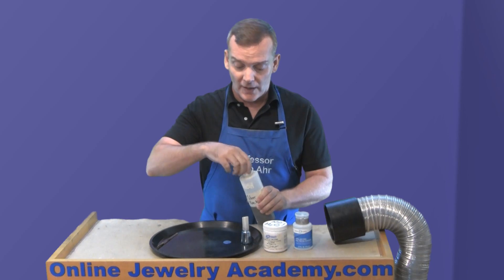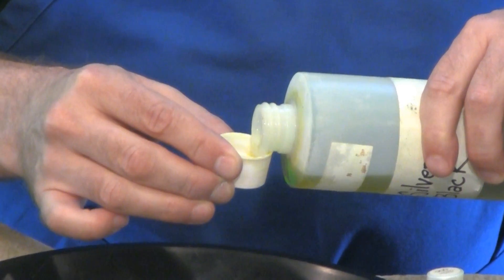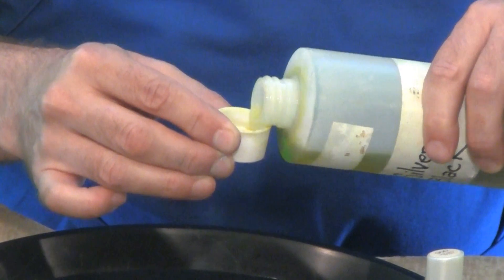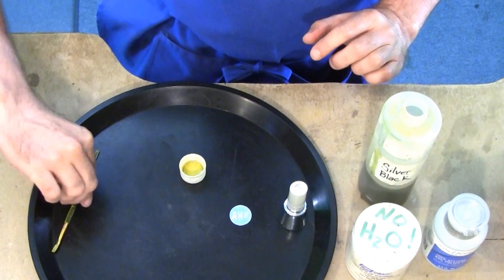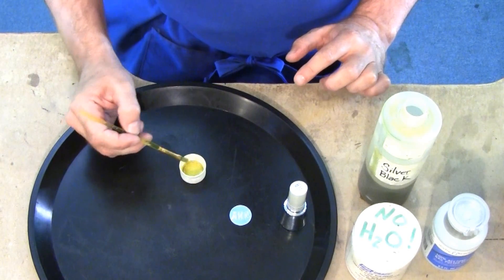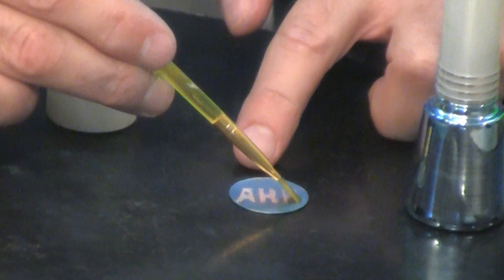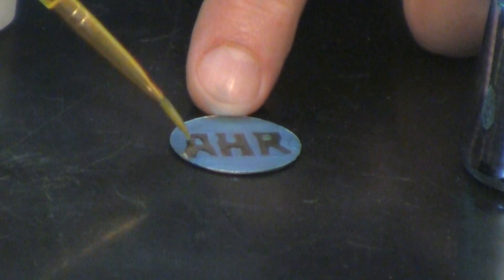When you work with these products, be sure that you're working on a surface that's easily cleaned up in case you have any spills, and just use enough to get the job done. I'm using just a regular brush, and I'm going to dip in and paint the exposed areas with the silver black.